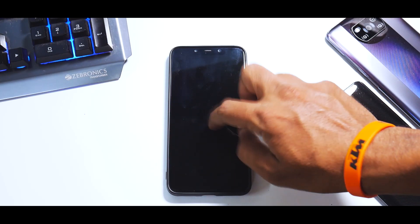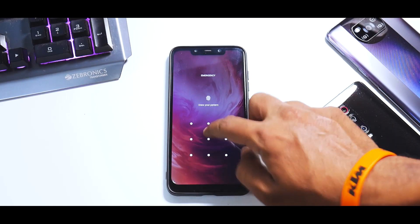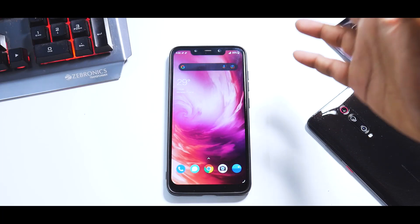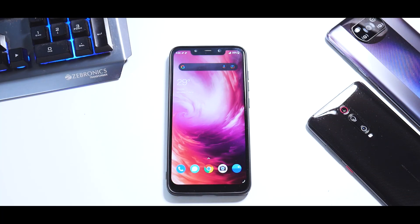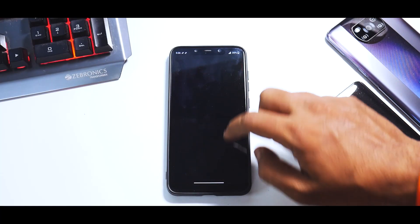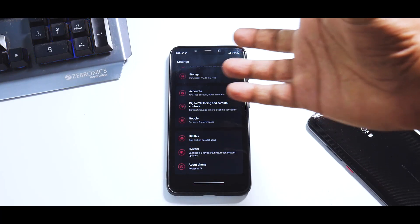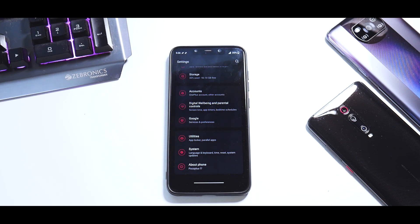Talking about gestures: double tap to sleep and double tap to wake are both working absolutely fine. And even with the live wallpaper, as I said earlier, I've been having good battery life. You also have the new Zen mode available, which works absolutely fine — so if you want to wind down and take a break from using your phone, that feature works perfectly.